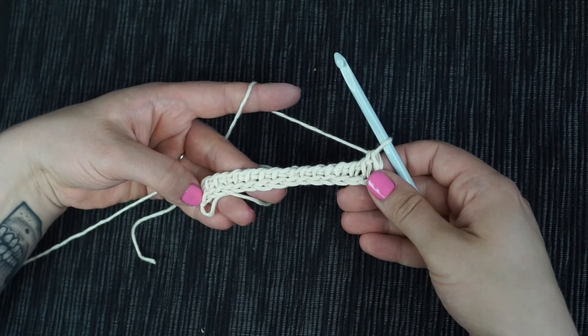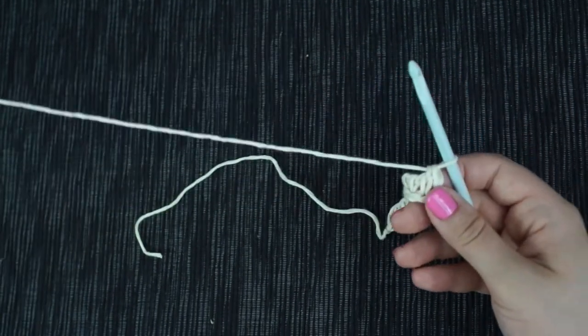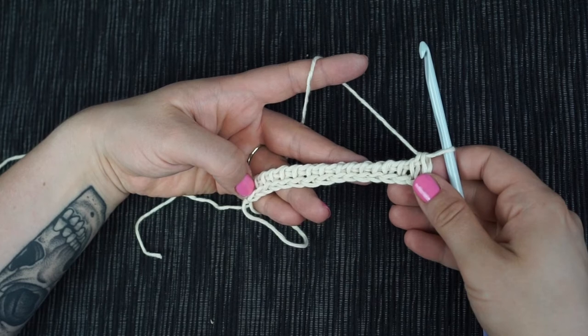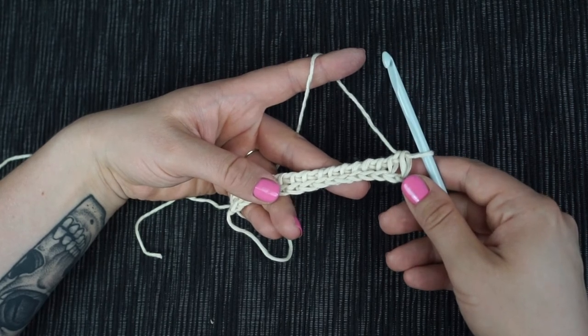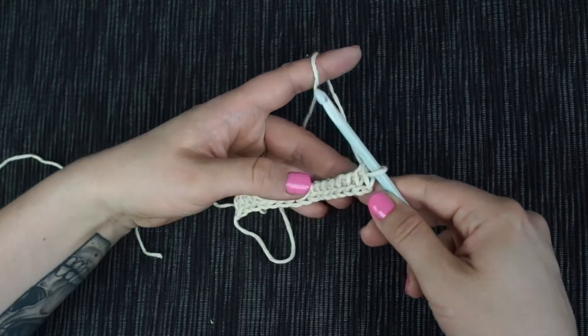Now we continue with the actual mesh pattern. The pattern will be worked with Tunisian double crochet and yarn over. With most Tunisian crochet stitches you don't need to work extra chains for the height at the beginning of a row, but as we work with double crochet here, we start by chaining two.